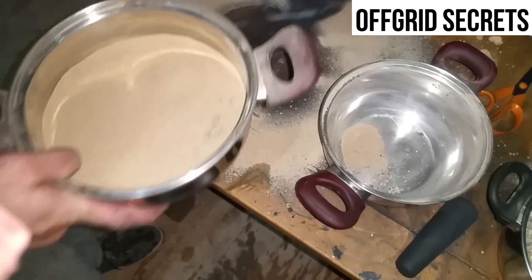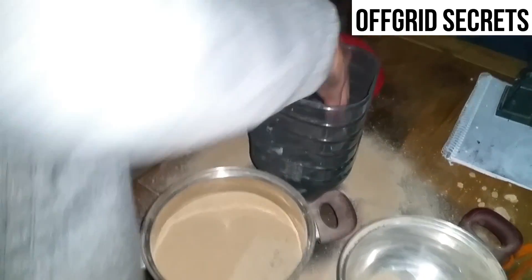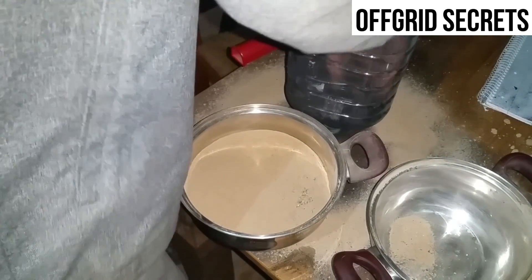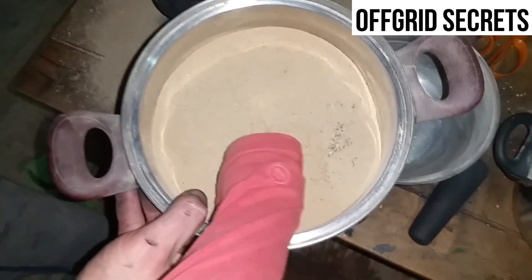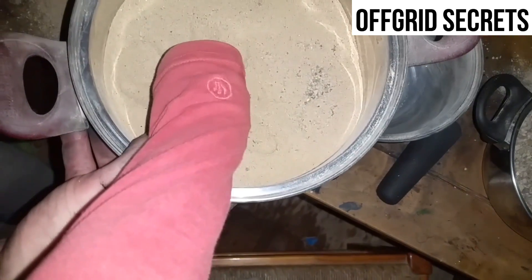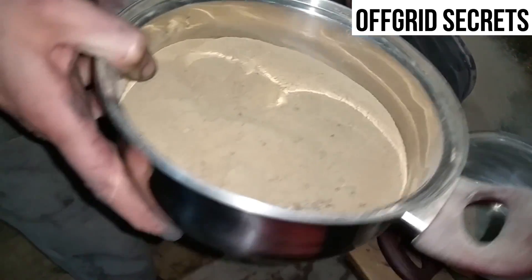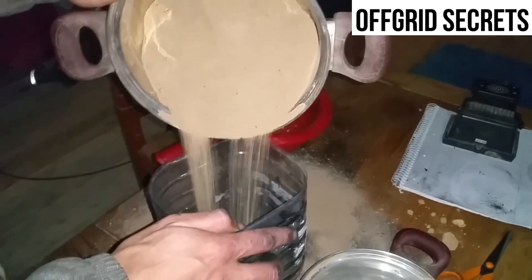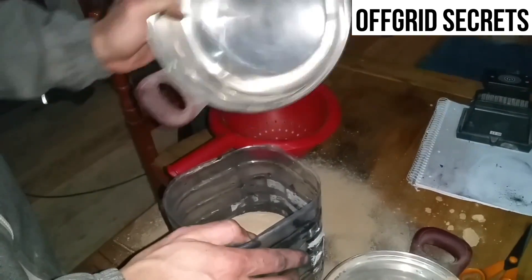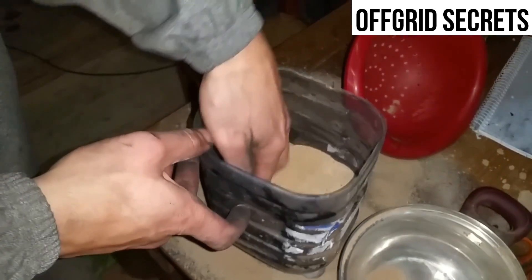Next step, add the fine sand. It feels really nice. I'm putting it in right in the middle — mix it and spread it so it's nice and flat.